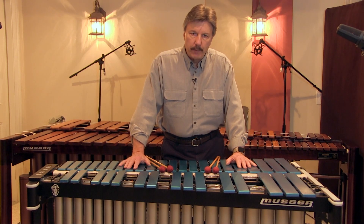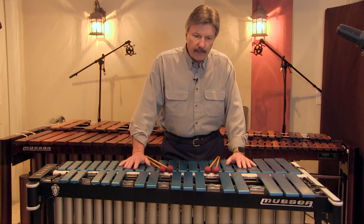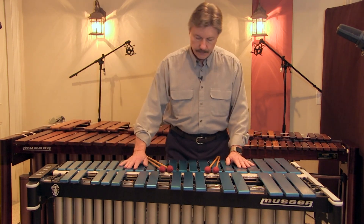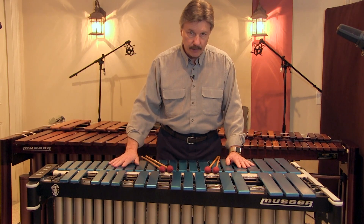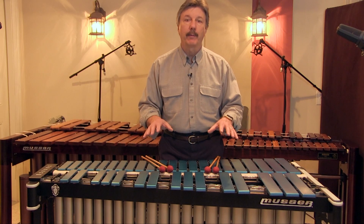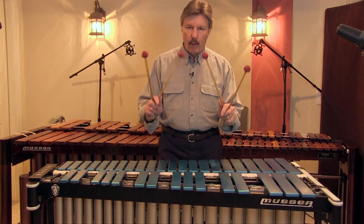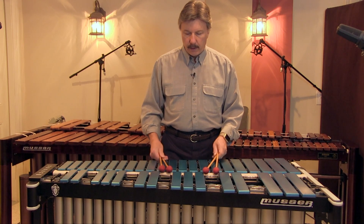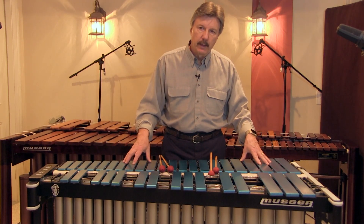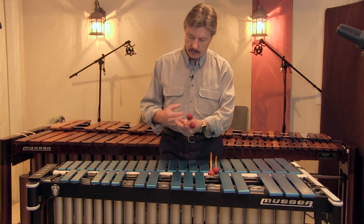One of the first questions that always pops up during my clinic presentations is: which grip do I use? I've figured out a general rule that I apply to my students. This is my opinion and may not represent what other players think. The concept is: if you're going to primarily be a vibraphone player who also plays marimba, the grip of choice tends to be one of the various cross grips. However, if you're going to be primarily a marimba player who also plays vibraphone, then one of the available uncrossed grips — otherwise known as marimba grips — would be the choice.